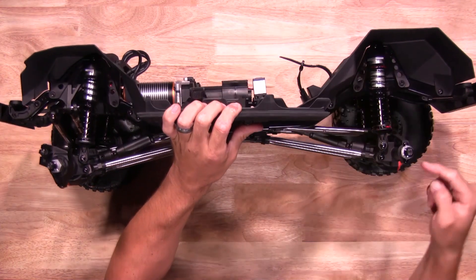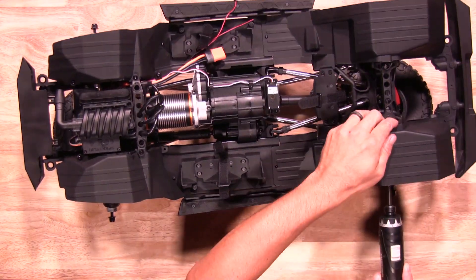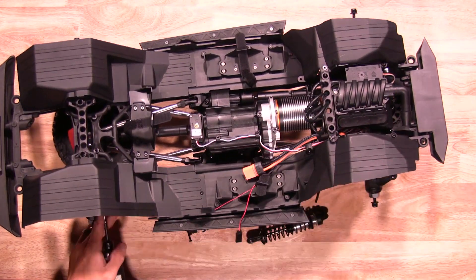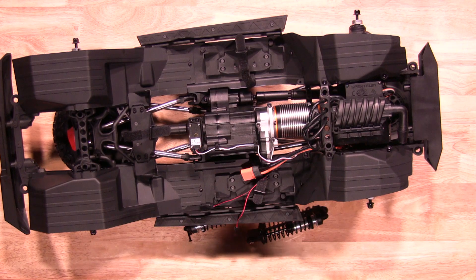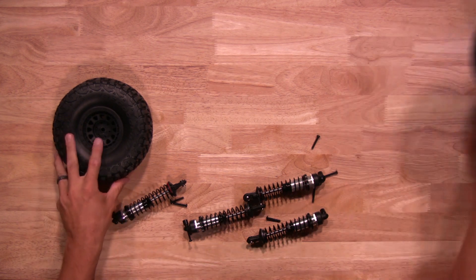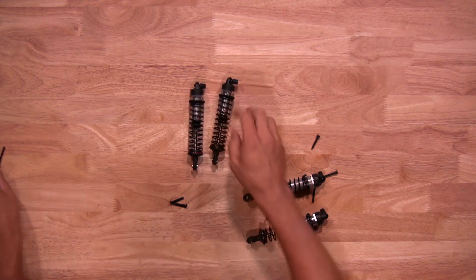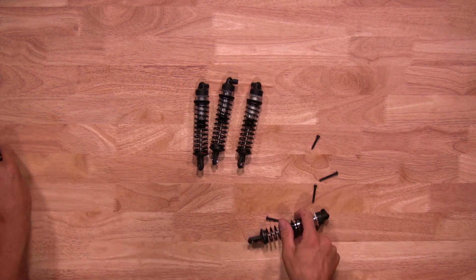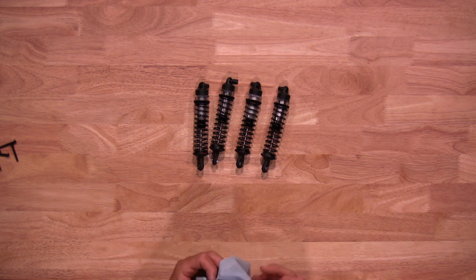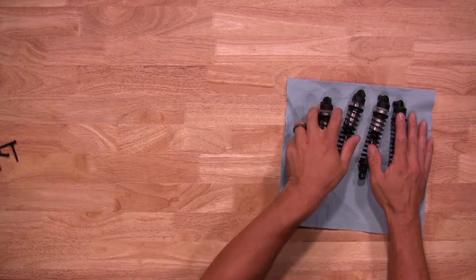Next thing to do is remove the shocks themselves. There will be a mount on the bottom and a mount on top. This is also a good time to grab a towel or a rag if you like to put your parts on as you're working on them.